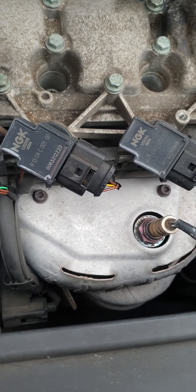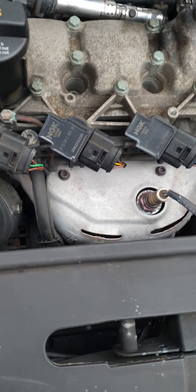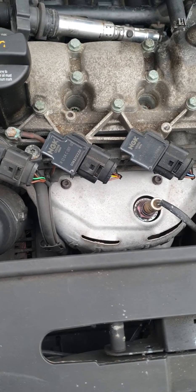Now all we need to do is delete the fault code and take the vehicle for a test drive. It's pretty simple how to replace a coil pack on a petrol engine. Thank you.